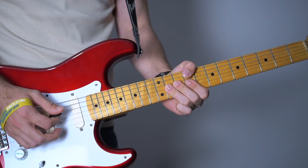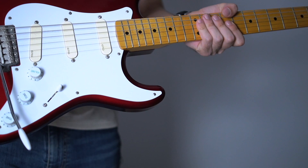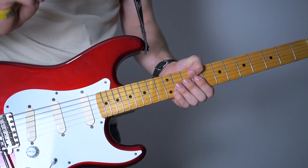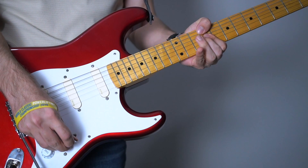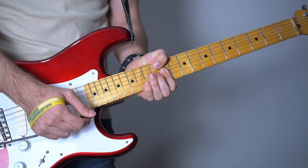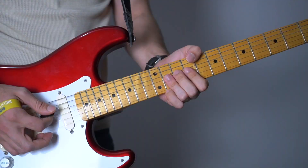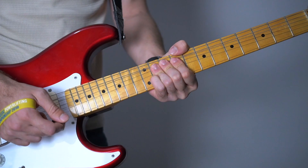I've been playing on neck pickup and Mr. Gilmore changes to middle pickup right here. And it goes like this. A little slower - you're gonna be using your tremolo a lot. It's just a pull-off, you don't have to pick it.